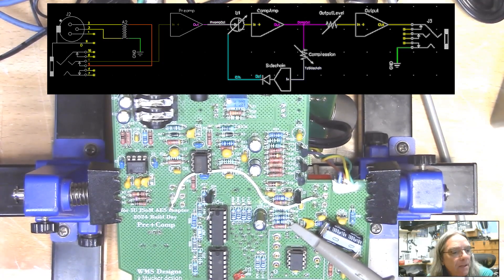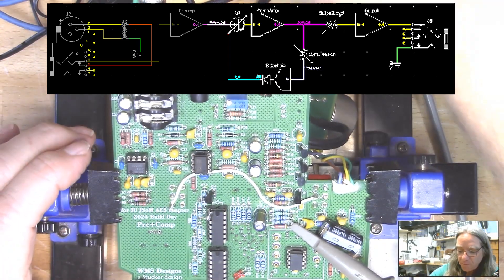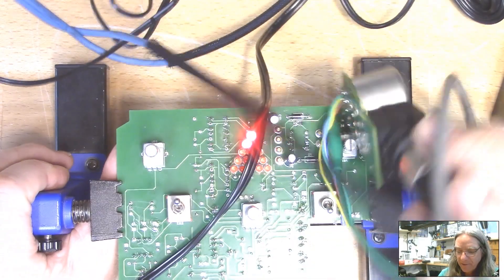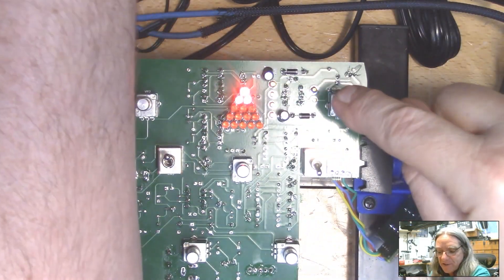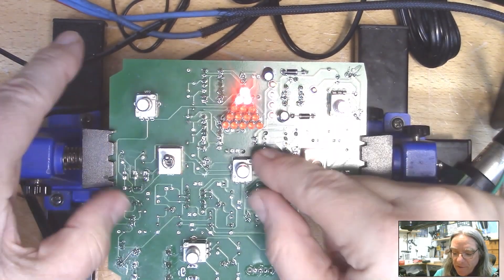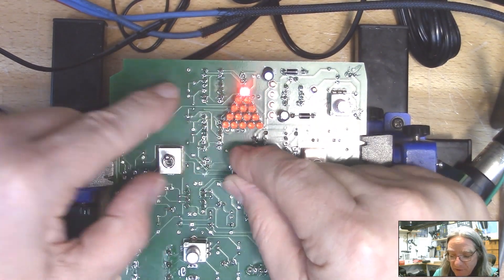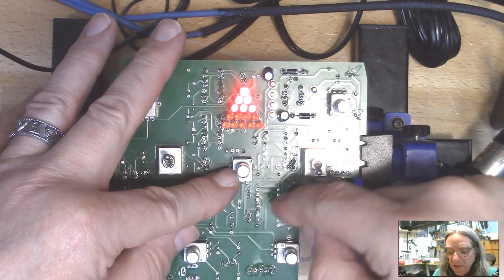I can get rid of that half of the circuit in my mind and just look at the second half: the compression amplifier, the output amplifier, and the level control in between. I don't really care about the sidechain right now because I know I'm not getting any output. Now, I want to note a shortcut: looking at the working unit — this meter shows me the amount of compression. If I turn the compression up, all the LEDs are lit up — lots of compression; fewer LEDs means less compression. So that tells me that signal is getting to the compression potentiometer, which feeds the sidechain, which feeds the FET and makes compression happen.